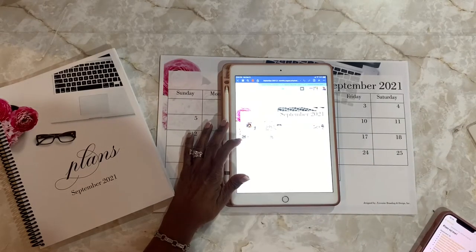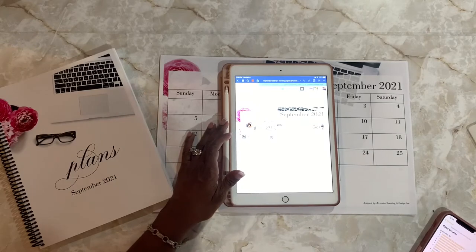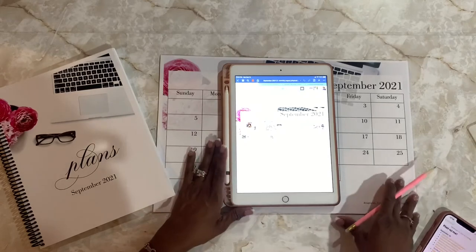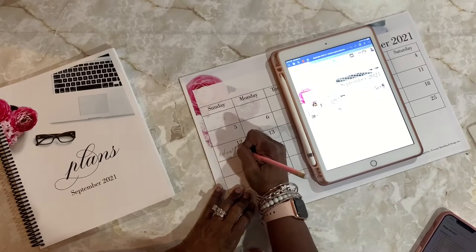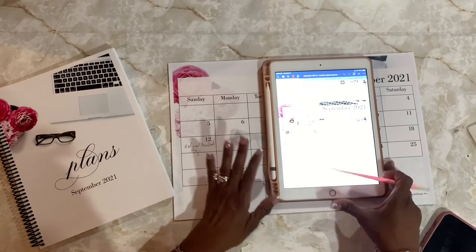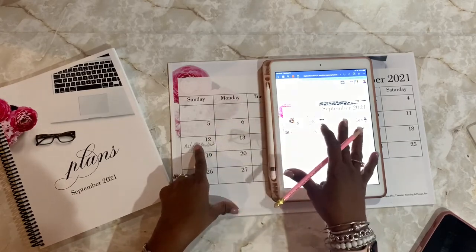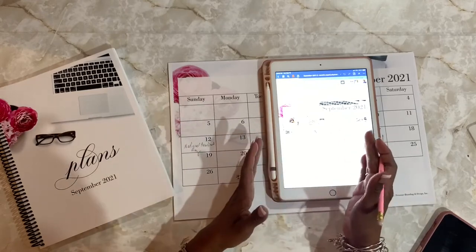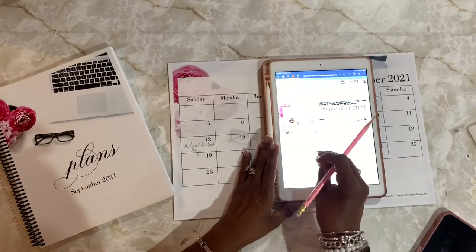Today is September the 12th. Some of the national days we have are Video Games Day, Chocolate Milkshake Day, National Day of Encouragement, National Report Medicaid Fraud Day, Pet Memorial Day, National Hug Your Hound Day, and National Grandparents Day. I love Grandparents Day, so that's what I'm going to do — I'm simply going to write down National Grandparents Day. I already have it on my bigger calendar, but I'm also putting it in the digital space.